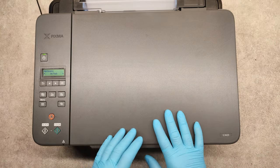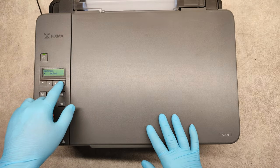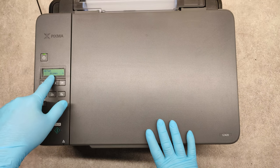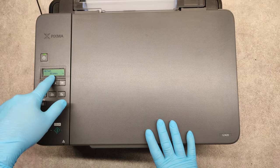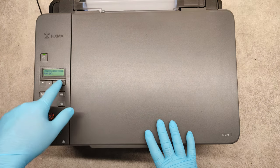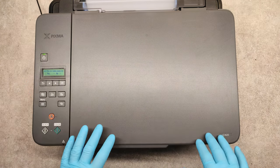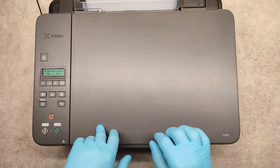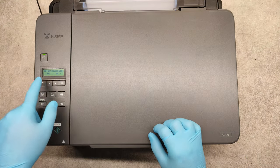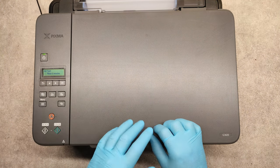So when you have an empty pipe or you see air in one of the pipes, just go to ink flush and press OK. We can confirm with all colors — press OK.